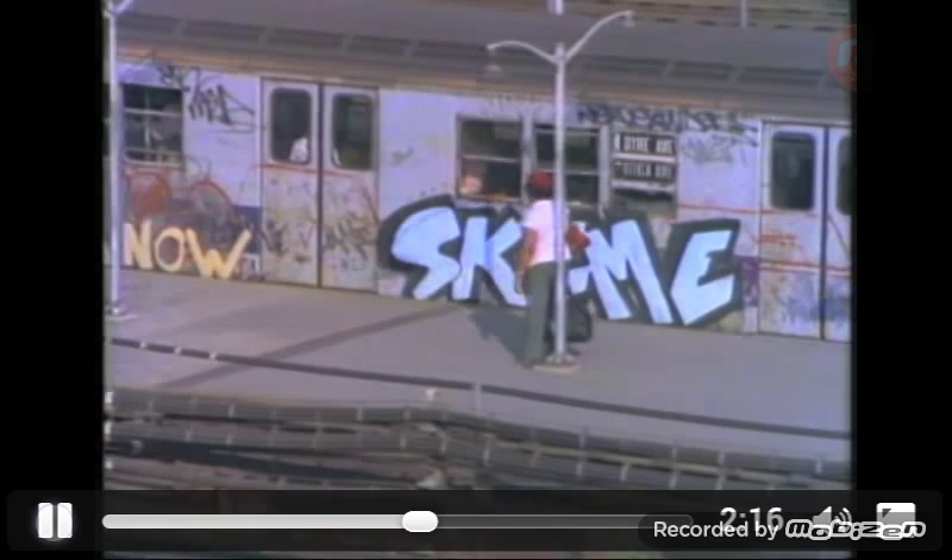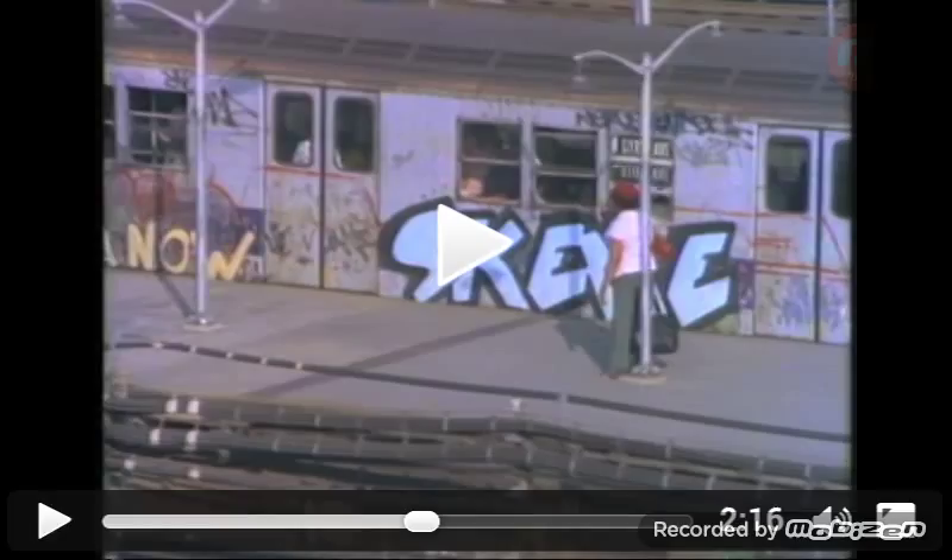Thank you for watching, and I hope that this recording is helpful in documenting the great amount of resources available as information and instruction on graffiti writing for beginners. Thank you.